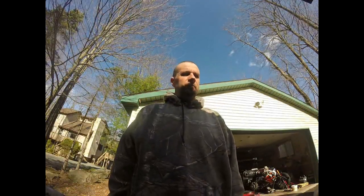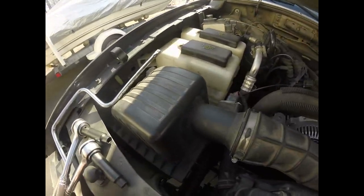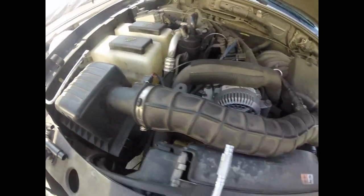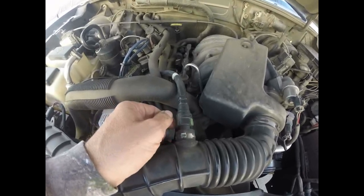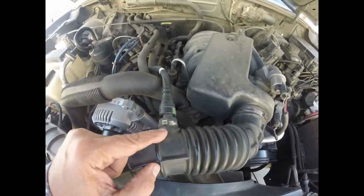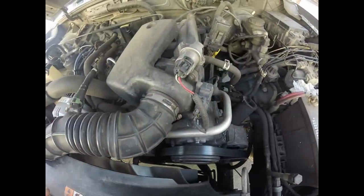Hey guys, welcome back. We're going to start changing the fuel injectors on my Ford Ranger, but the first thing we have to do is take the air intake tube off. It starts off here with our air cleaner box, then we have the mass airflow sensor air intake tube. We're going to have to remove this tube that vents crankcase vapors — where our rocker arms are, pressure can build up, and we wind up sucking it into our air intake tube — and then we have a clamp where it meets our throttle body.